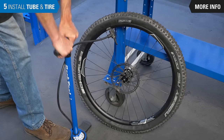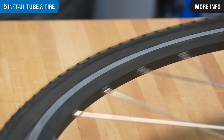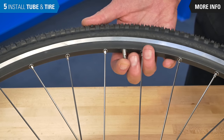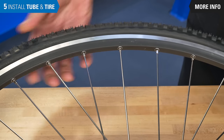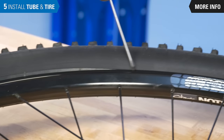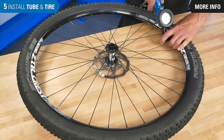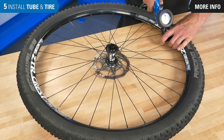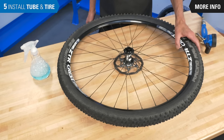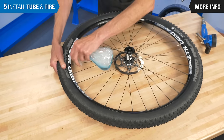Begin to inflate the tire. Add a little bit of air, then spin the wheel to check how the bead is seating. If the bead rises up in one spot, deflate the tire and push it back down to reseat the bead. If the tire dips down in one spot, the bead needs to come up — some extra inflation can help, but use care not to blow the tire off the rim. If more air pressure does not pop the bead up, deflate the tire and use a lubricant in that spot, such as soapy water.